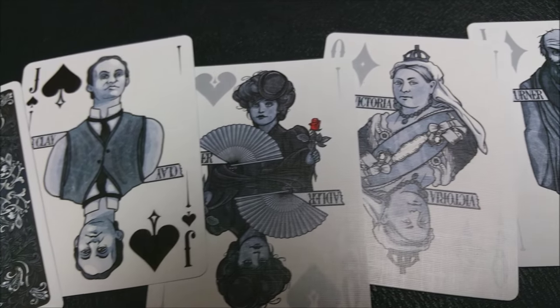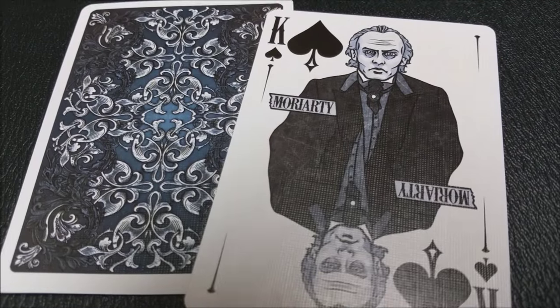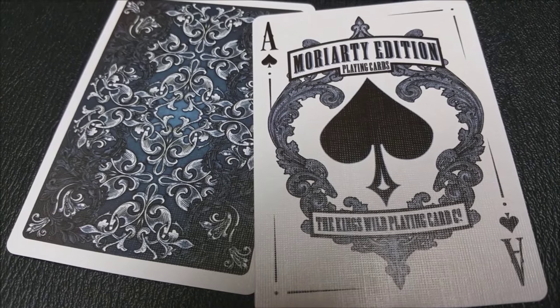This deck was printed by the United States Playing Card Company, and it's completely custom from pips to indices to courts to everything. The back design and the inside of the tuck case almost looks like wallpaper you'd find in an old haunted Victorian house.